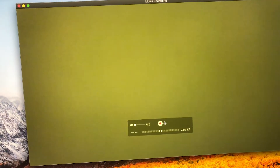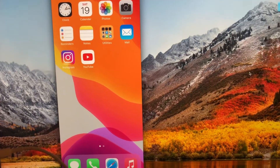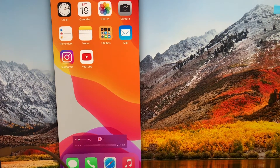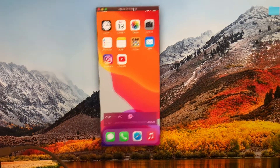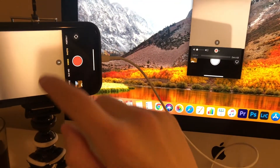Open up QuickTime Player and then go to the top and select New Movie Recording. It's going to open up the webcam first — I have a little sticky over it — then just select Brett's iPhone and it'll show up. Drag it a little bit so it has room to resize, and then you can open up the video app and it shows up on the screen.